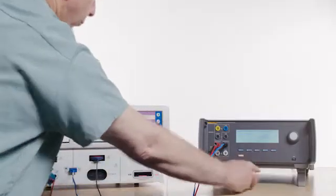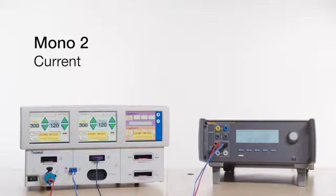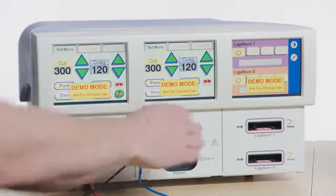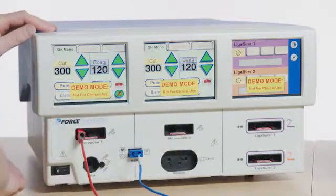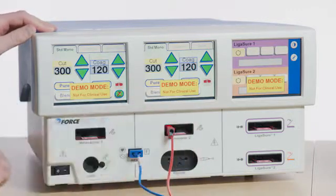Press F3 on the QAES3 to stop Mono 2 Current. Next, move the electrosurgical adapter into Monopolar 1 and the red test lead into the Monopolar 2 left port on the Force Triad.